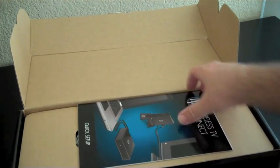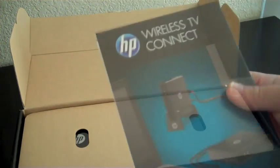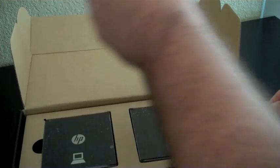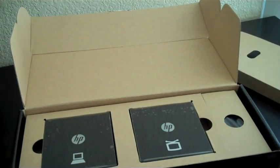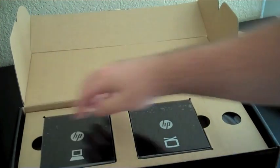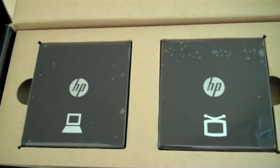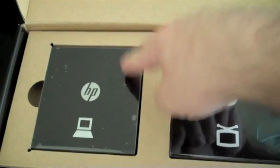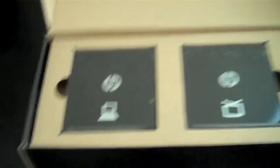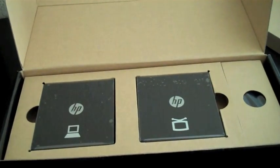First, got our quick setup guide. Here are the devices. You can see one is clearly marked for your computer, and one is clearly marked for your television. Good job by HP for giving people the heads up in a very clear way.